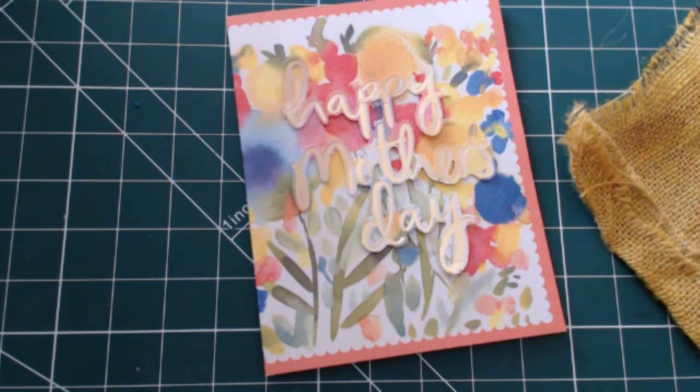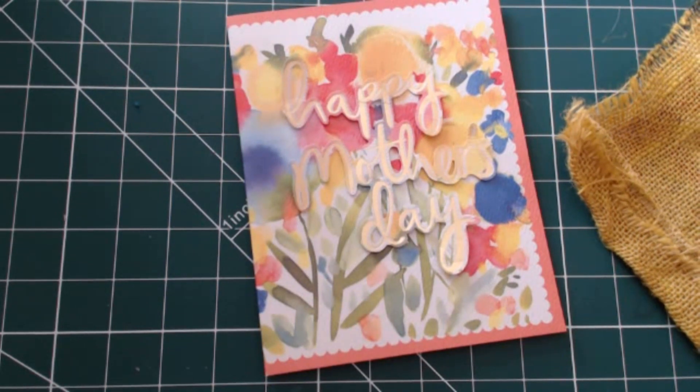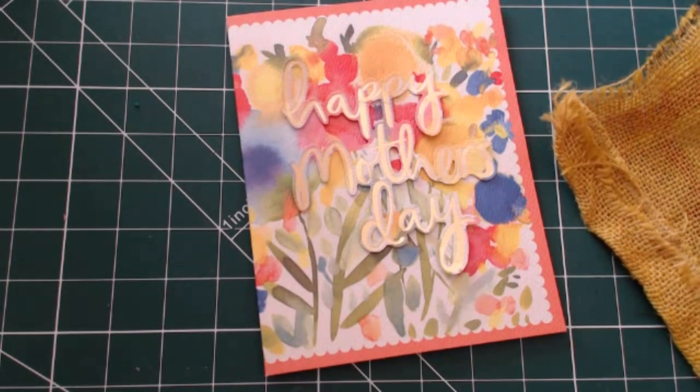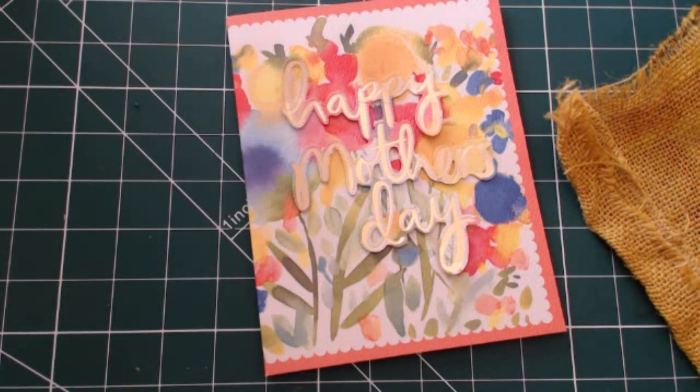Hello, Teresa here from All Sewn Up. This is strictly off the cuff today - it's a private project I'm going to do, but I thought while I'm doing this I'll just video it. It might appeal to some of you. It's going to be very quick, to the point, quick and sharp, but I promise I'm going to keep this as short and as quick as possible.